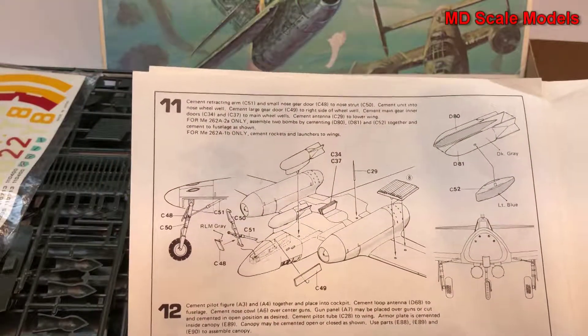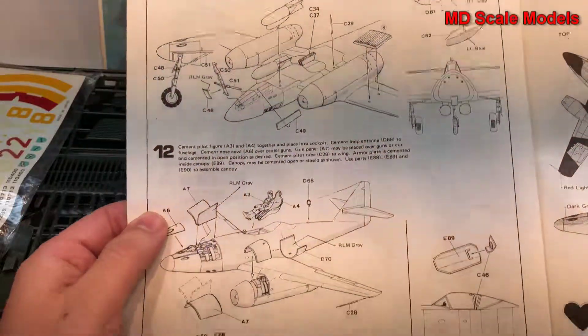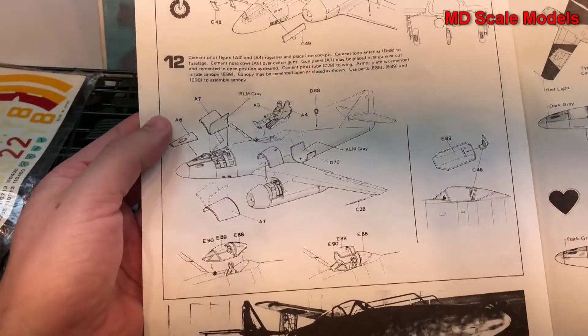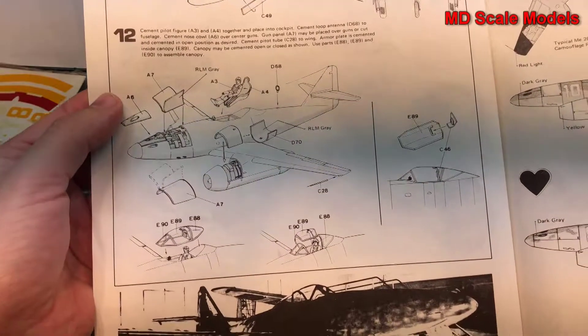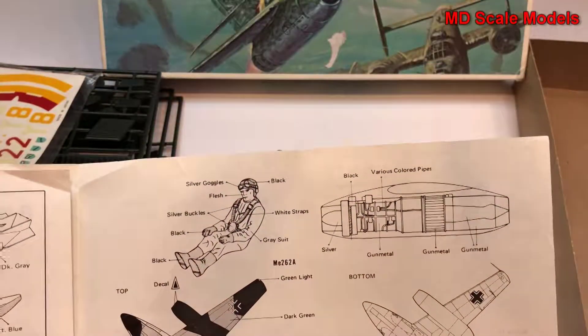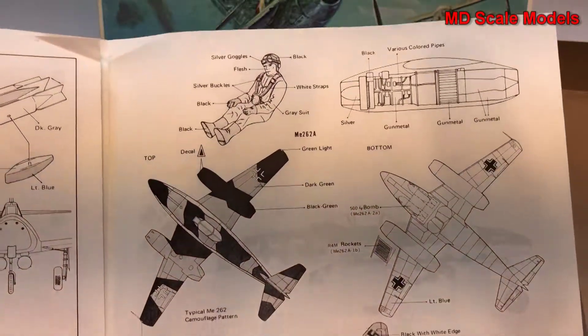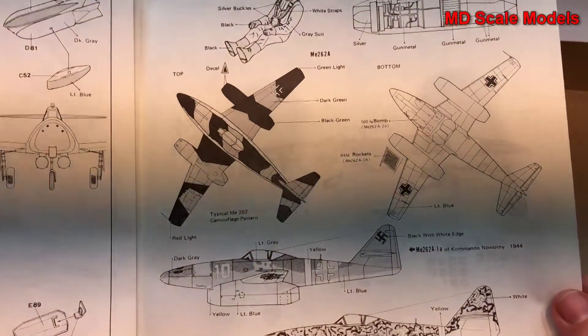The wings get put together and put on the fuselage. Then we start putting the other pieces on — for example the bombs and the rockets. The pilot goes in, the canopy goes on, and then we have the painting guide as well as the decals.